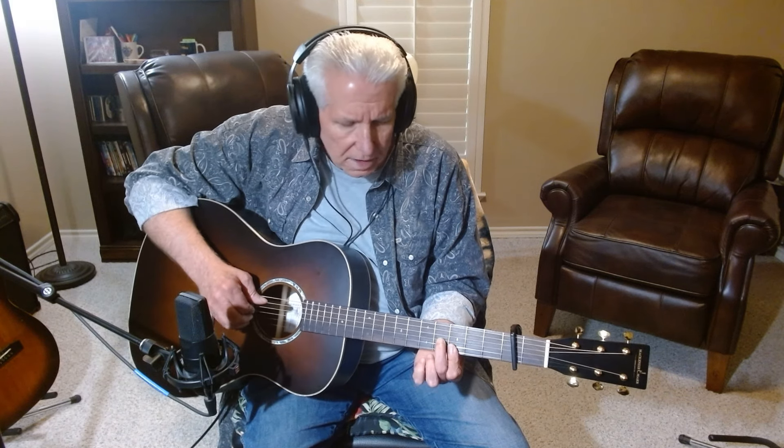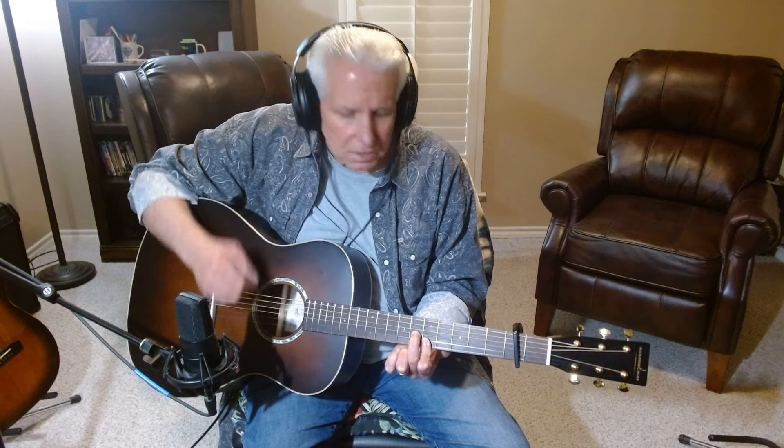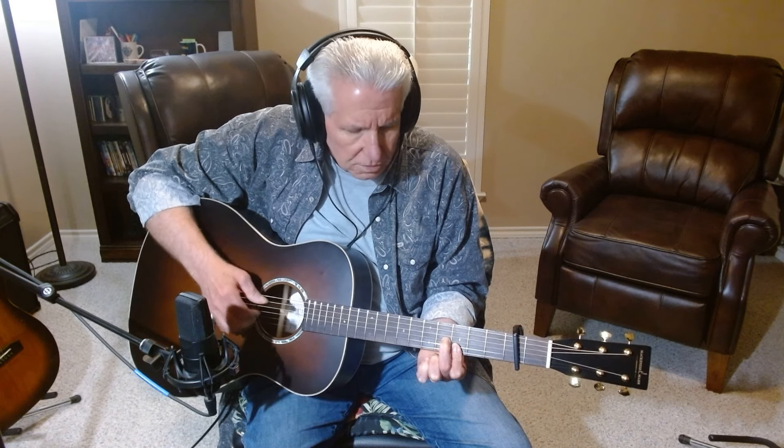For those of you that know fingerstyle or have been to any of the other fingerstyle videos: your ring finger is assigned to string number 1, your middle finger to string number 2, your pointer finger to string number 3, and your thumb handles strings 6, 5, and 4 for your bass notes. So just take that and slide it up. Then you're going to slide down to get this other one, and pinch string number 3 and string number 6, and do the same.